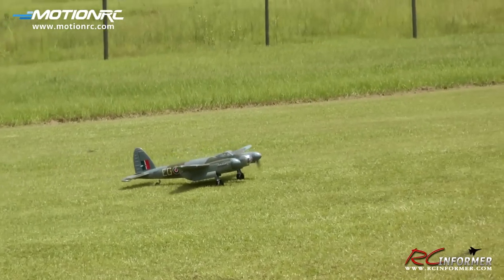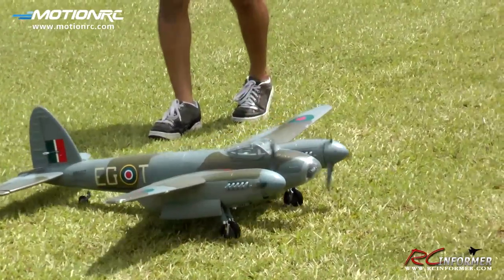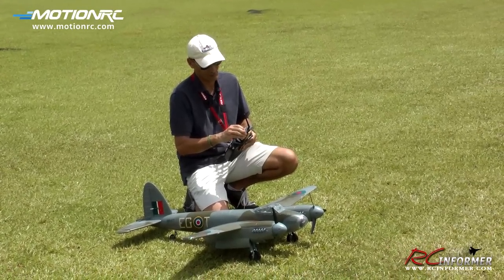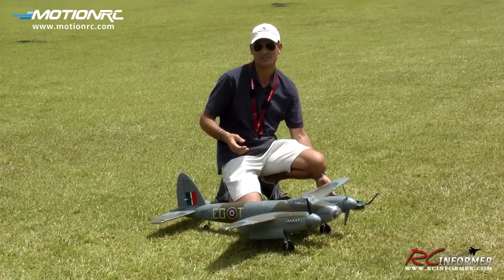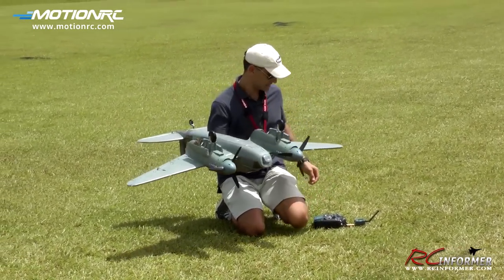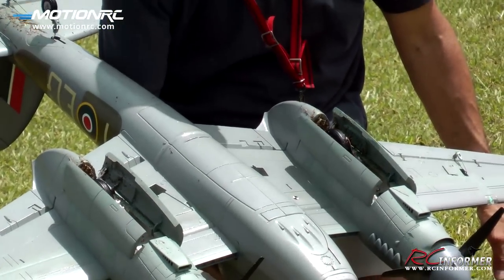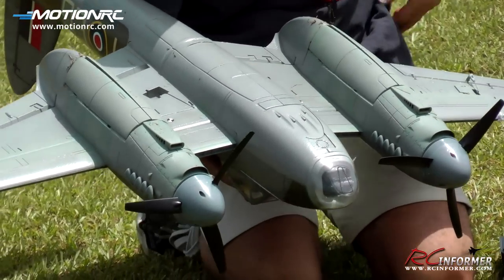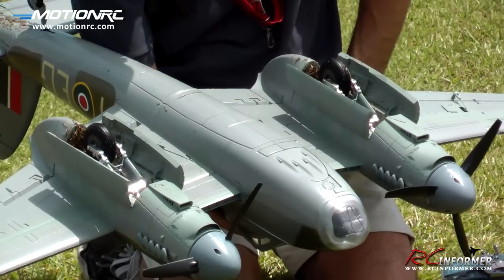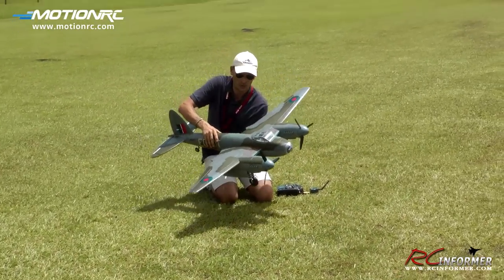Outstanding. Thanks for checking out this video on the Free Wing de Havilland Mosquito from MotionRC. Just an outstanding flying machine. Let me go ahead and flip it upside down and give you another look at that landing gear cycling up and down. With the exception of all the grass and the water, it functions flawlessly here. Outstanding grass gear, excellent suspension, and nice big wheels. Can't ask for too much more from a foam Warbird.